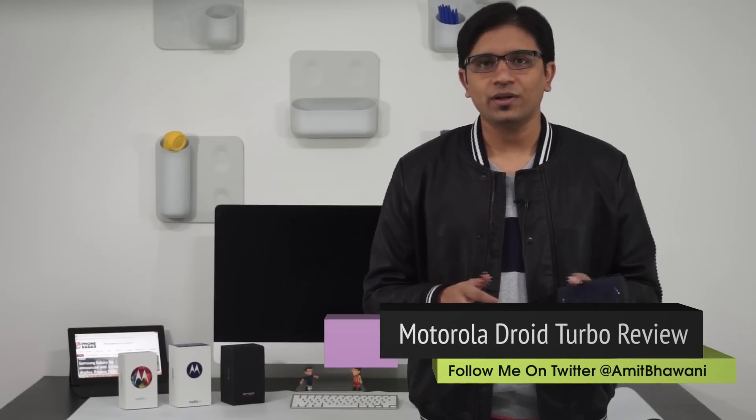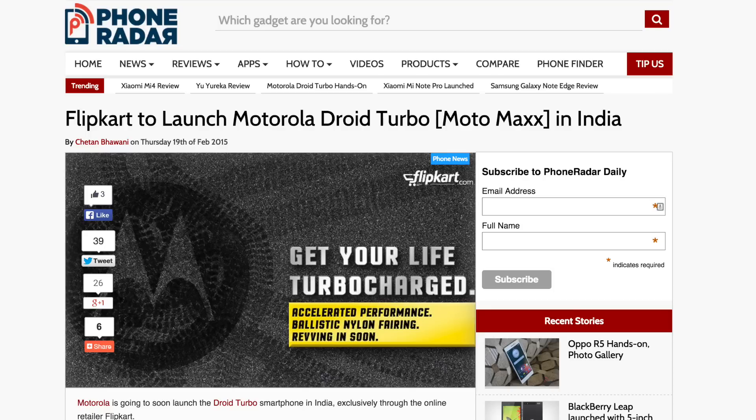Another problem is that this phone is not yet widely available. I picked it up from Amazon during my trip to the US for CES, and it's not available in most other countries. There has been a new leak that it will be coming to Flipkart — we were the first to cover that — and we hope Motorola will soon push the Lollipop update to the Droid Turbo, which is already available for the Moto X 2014 and Moto X first generation.